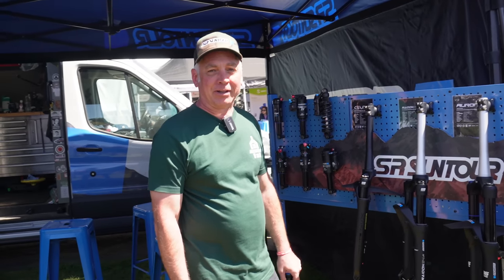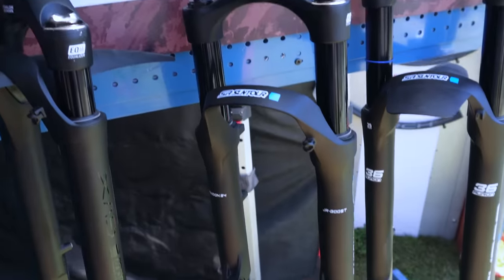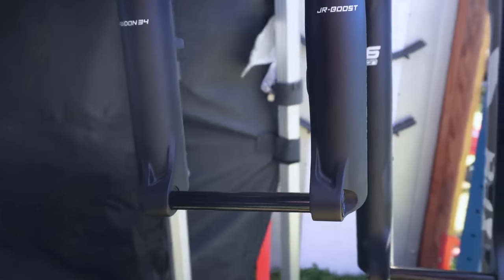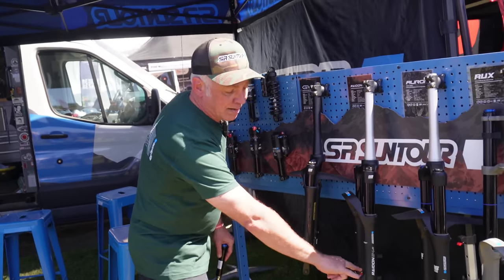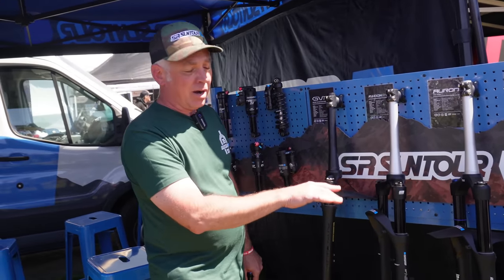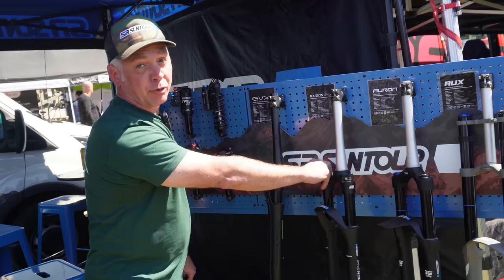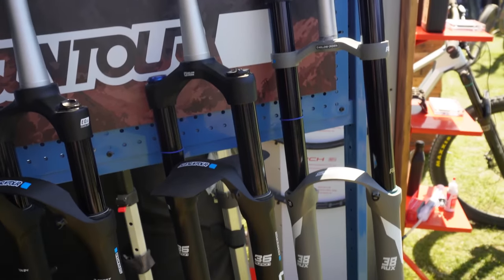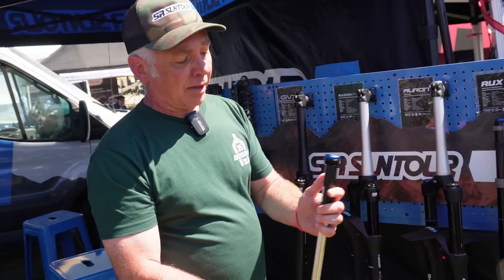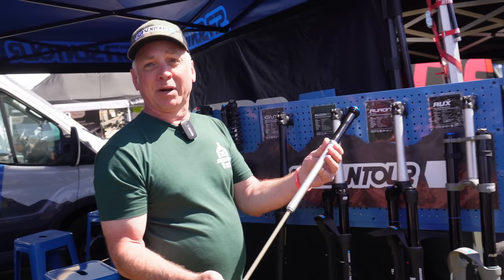Hey, I'm Darren with SR Suntour and we're going to take a look at some of the new stuff coming out in the near future. This is the Radon 34. All of our kids' forks in the past have been decidedly cross-country oriented — now we're going into the trail section. 34mm aluminum stanchion, our EQ air spring, boost spacing, fits up to a 2.6 even with the mini fender. The 20-inch goes up to 100mm and the 24 goes up to 120mm, with an open or firm setting. We also have an update on our Oron 36, Duralux 38, and the Rux 38 with a new damper called the RC Plus, which has been in development with our World Cup circuit for the past three years.